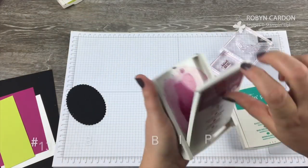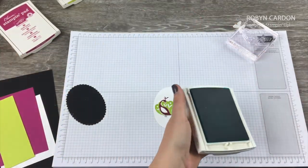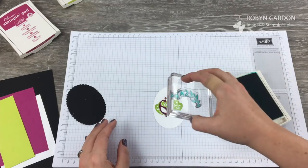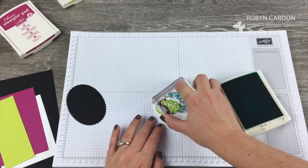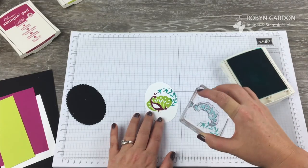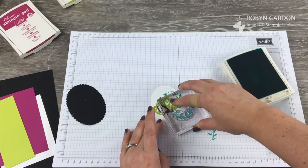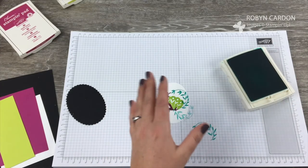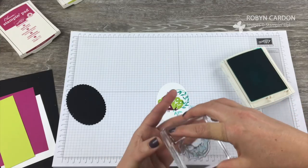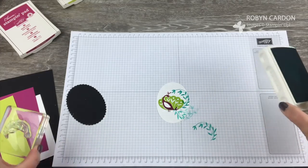Now I'm going to take Bermuda Bay and stamp the feathers. I'm going to be stamping these two times. The first time I'll stamp it wrapped around the image. The second time I'll ink it up, stamp it off first, and have it be like a little shadow underneath. You can even do it another time if you want to add a little bit more texture and color.